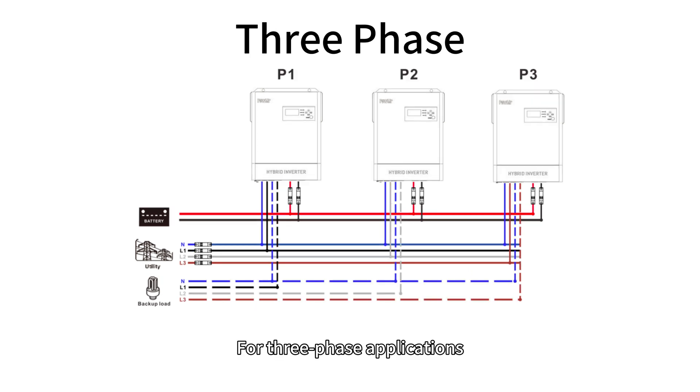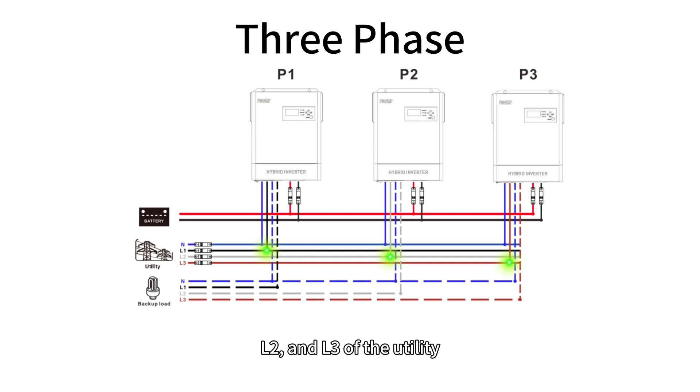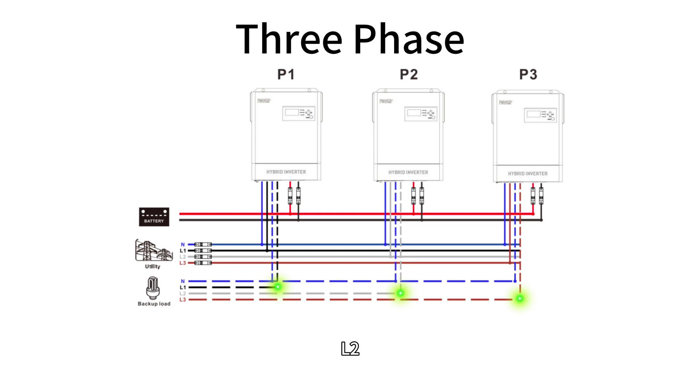For three-phase applications, the live wire terminals of the AC input for the three inverters should be connected to L1, L2, and L3 of the utility. Specifically, the first inverter should connect to L1, the second inverter to L2, and the third inverter to L3. Similarly, the live wire terminals of the AC output should follow the same logic and connect to L1, L2, and L3 of the load respectively.